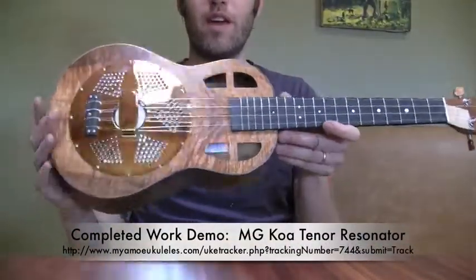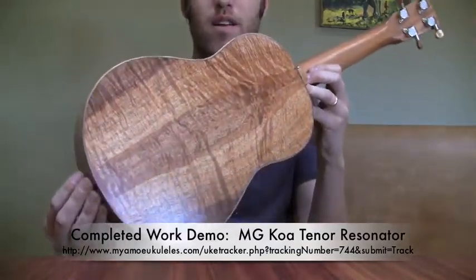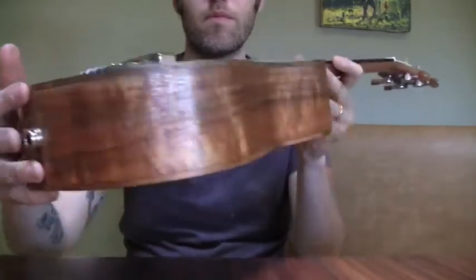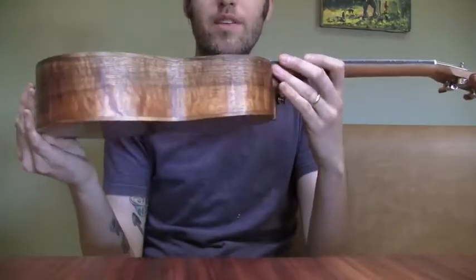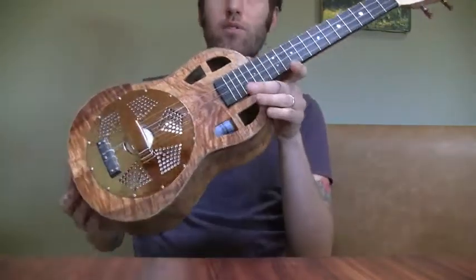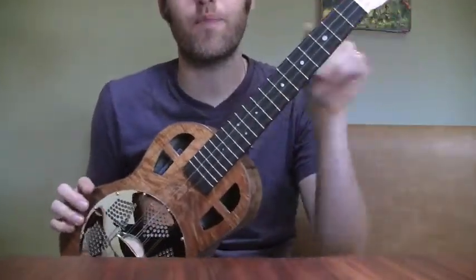Up first today we have a koa tenor resonator with koa binding, fingerboard, machine tuners, normal headstock. What makes this instrument a little bit different is that it's tuned lower with a custom string set — so it's not tuned all the way down to baritone, which would be like a G tuning.